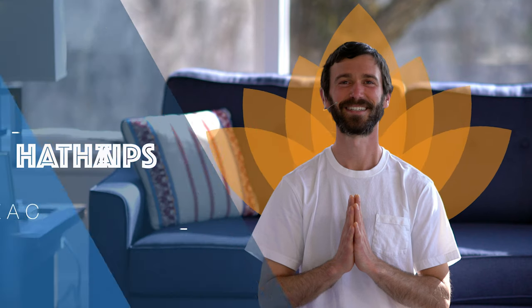Hi, everyone. My name is Zach. Welcome back for more Hatha Tips. Today, we'll be talking about the Hari Om mantra. Ha-ri-om.